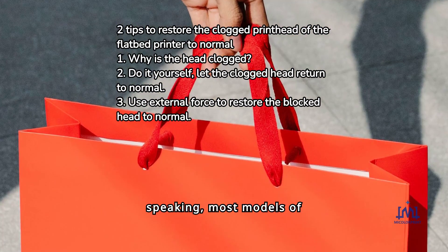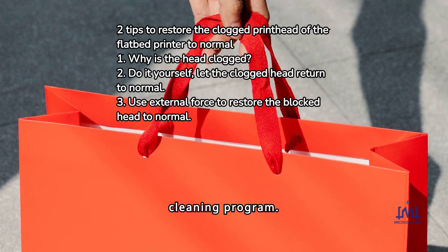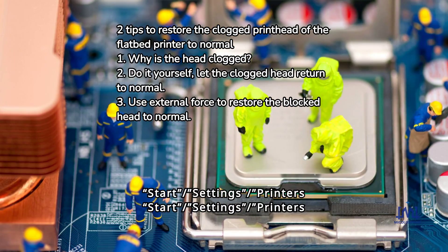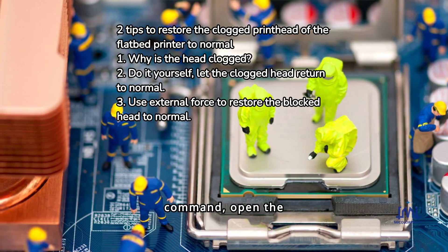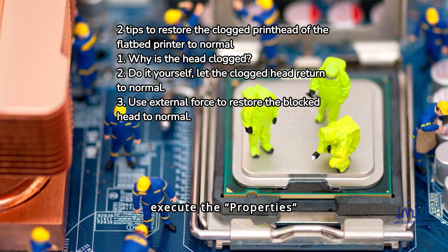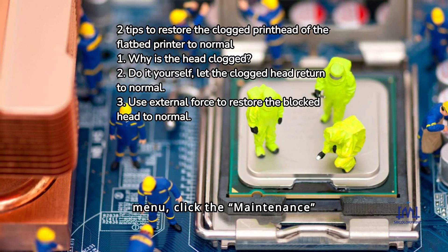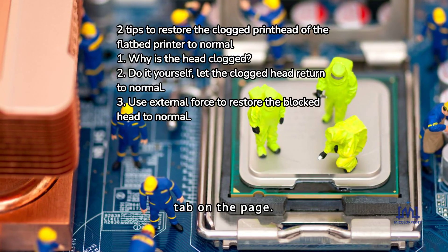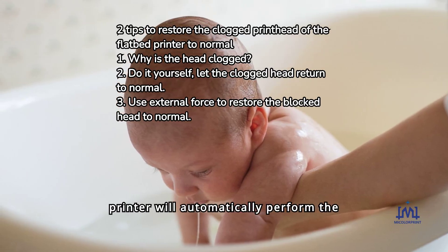You can use the built-in head cleaning program of the UV flatbed printer to restore the blocked nozzles to normal. Most models of flatbed UV printers have a built-in special head cleaning program. Click Start Settings, then Printers and Faxes, open the icon of the target tablet printer, execute the Properties command from the pop-up shortcut menu, click the Maintenance tab, enter the Cleaning page, and click the button. The UV printer will automatically perform the head cleaning operation.